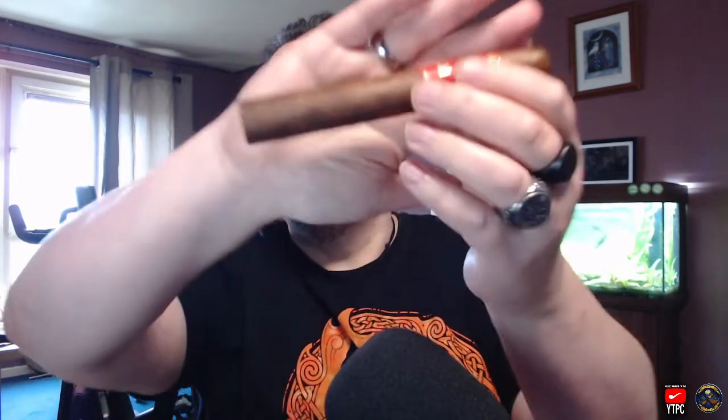I've got it paired with a cappuccino and I'm going to get this lit and see what I think of it. Construction-wise, it looks great — it's got a beautiful chocolate wrapper, very fine veins in it, it's triple capped and generally just looks like a really nice cigar. Aroma-wise, I'm picking up a little bit of cedar. It's got quite an earthy foot, but there are hints of spice there as well — not cinnamon, but that kind of aromatic spice. Smells great anyway.